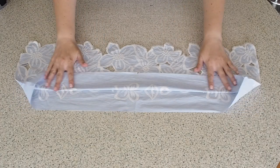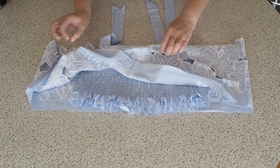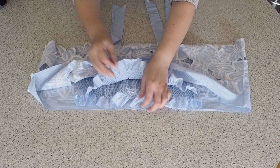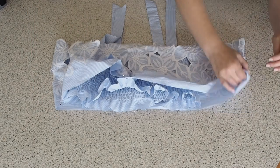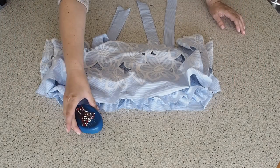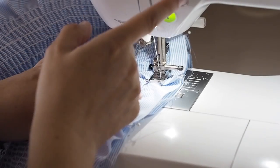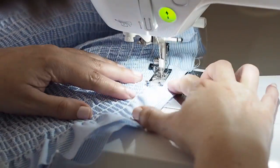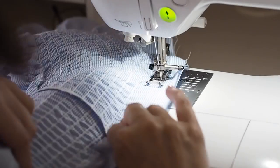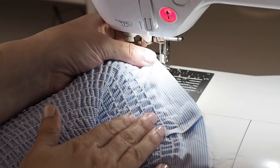I'm popping my bodice in through the peplum so that my fabric is right sides together. I'm lining up my edges, lining up my notches, and pinning into place. I'll pop in a few more pins off camera and then ready to sew. I'm lining the edge of my foot up with that last line of elastic, my needle is all the way over to the right, using a regular stitch length, sewing the whole way around. I just need to finish my edges and press.